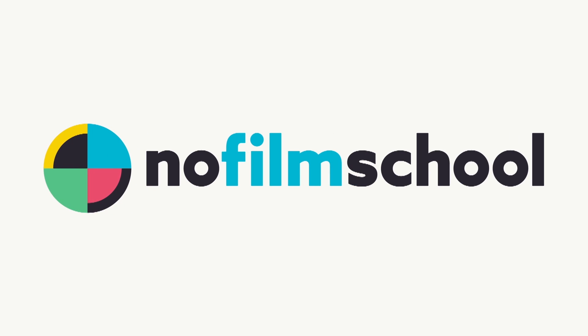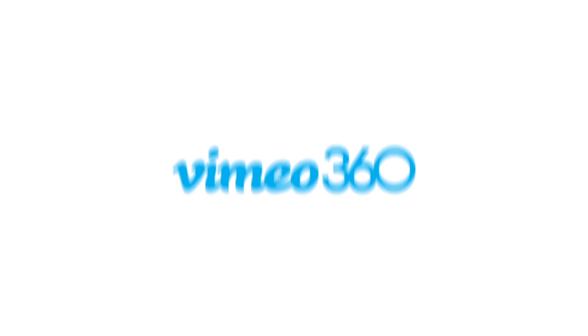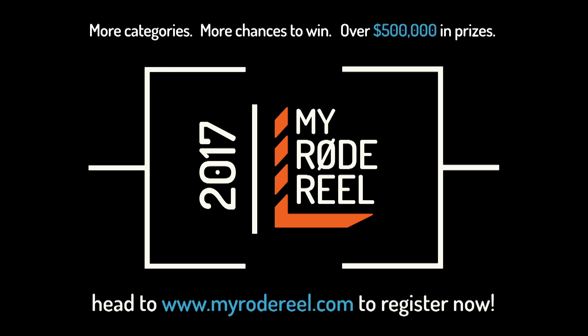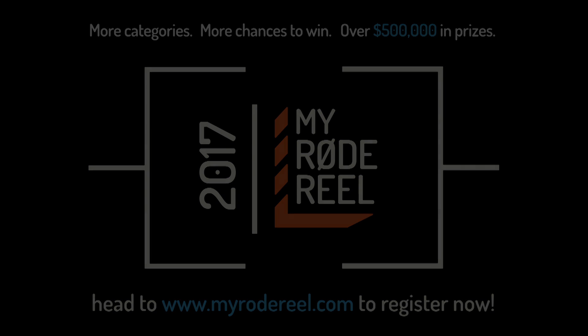No Film School's coverage of NAB 2017 is brought to you by Blackmagic Design, amazing solutions for film, post-production, and television; Vimeo, the new home for 360 video — learn more at vimeo.com/360; and MyRodeReel, presented by Rode Microphones, back with more categories, more chances to win, and over $500,000 worth of prizes.